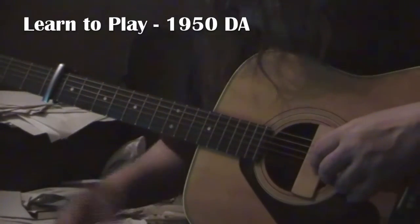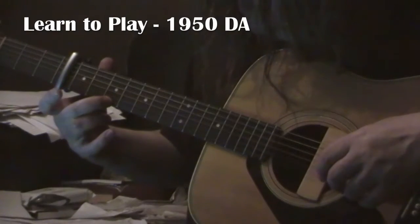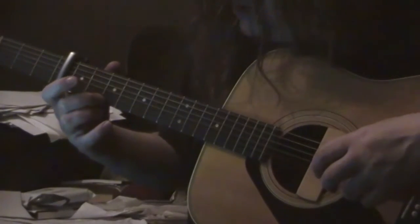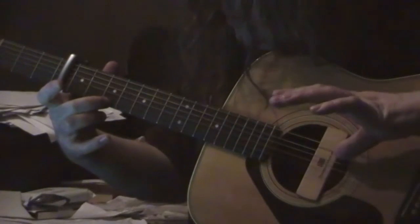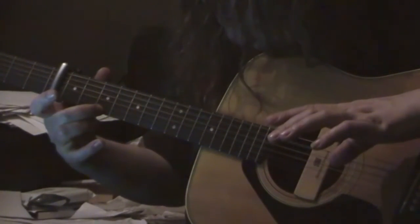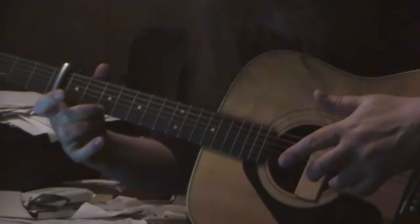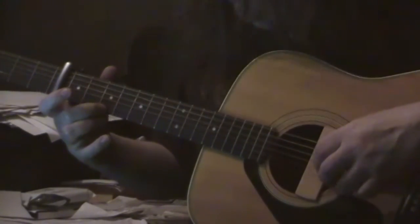So in 1950 DA, the shape is: you've got your second finger on your third fret of your top E. The first chord in the song, you're claw hammering, which means hitting together. With your thumb, you're hitting your A string open, and you're hitting the third fret on your top E with your third finger. So it sounds like that — it's dead easy.